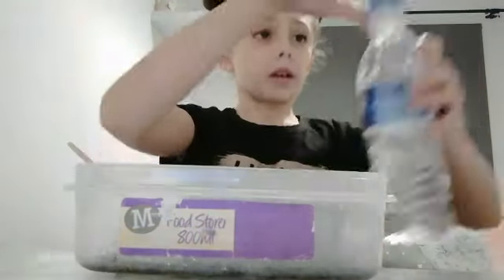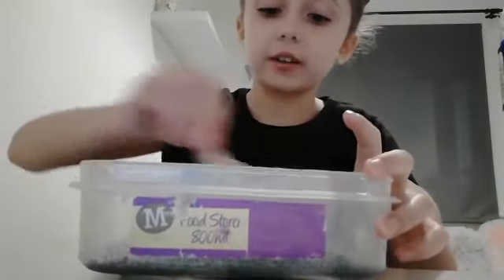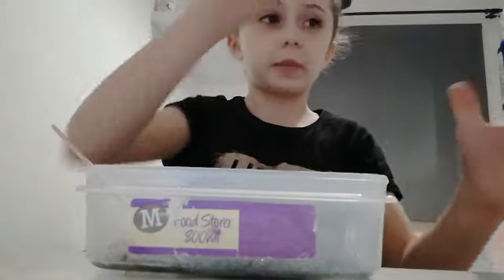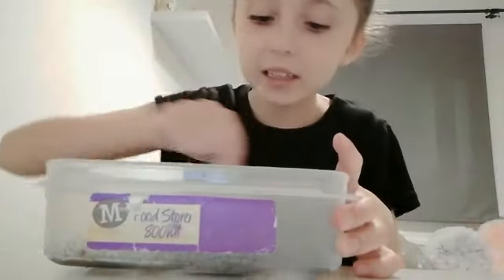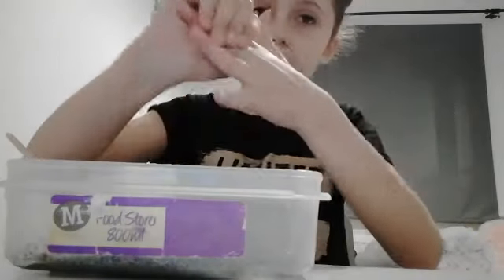Okay, then you're going to get your activator — let's see if it's going to activate. Don't pour too much in. Oh, it's starting to activate, oh my gosh, so fast! It's starting to activate very fast — yippee! So you're going to keep adding your activator until you have the right consistency. It stinks — I wish I had some scents but I don't.